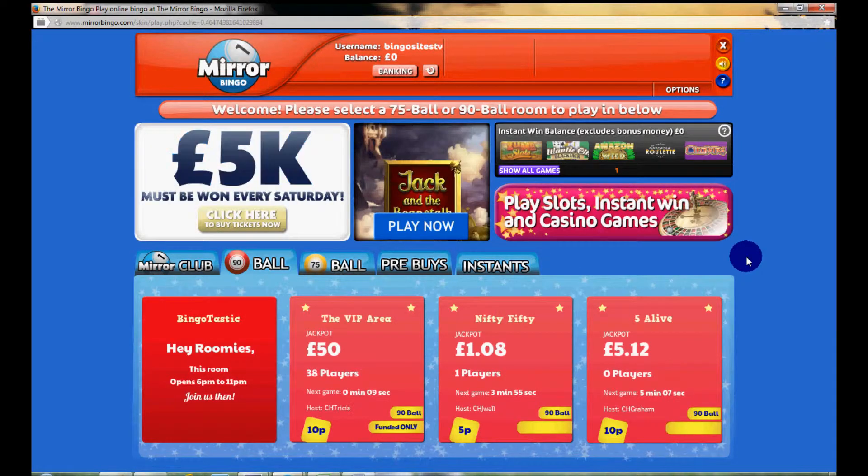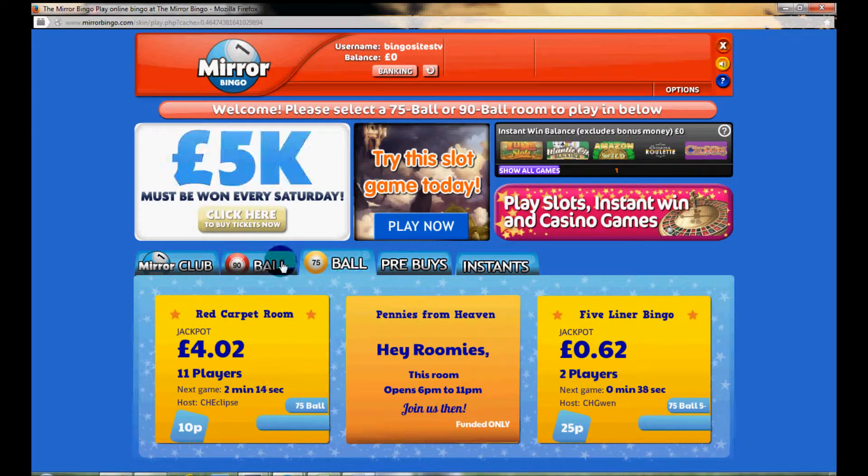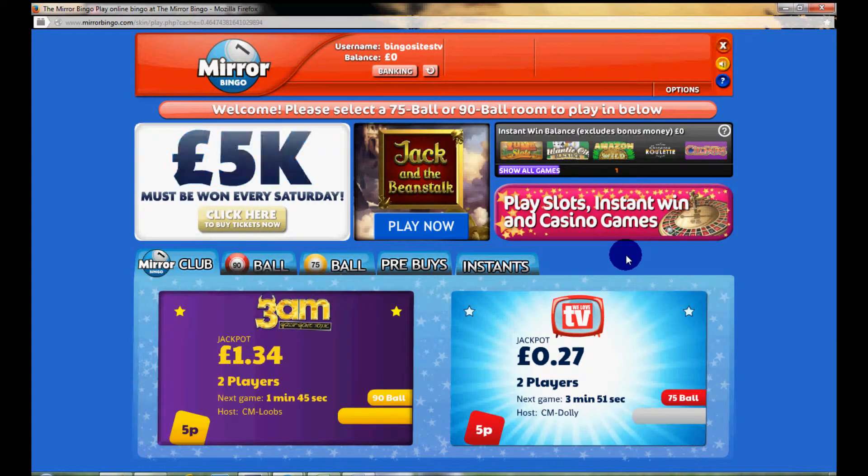To summarize this brief Mirror Bingo review: on the whole, this is a website that doesn't look that great. The design personally we think looks a little dated and somewhat thrown together — that's just our personal point of view. There are a number of good jackpots available, but sadly one thing that lets it down is the low number of players available to actually play bingo and chat with. On the whole, not too bad but not brilliant — thanks for watching from us here at BingoSites.TV.